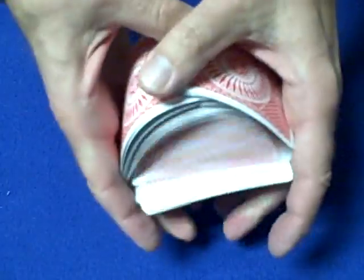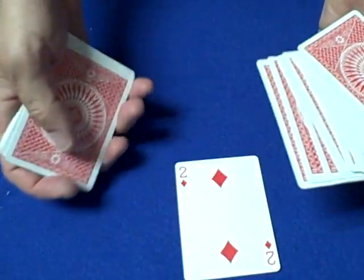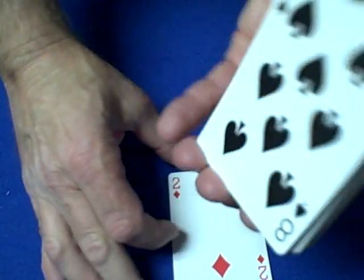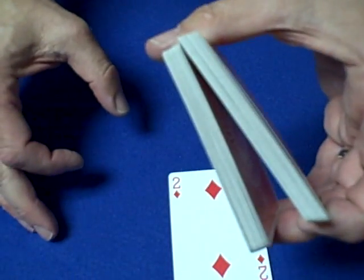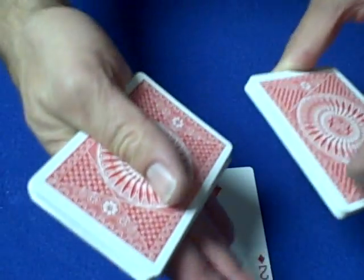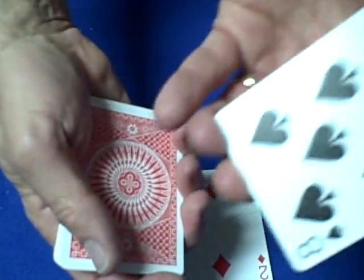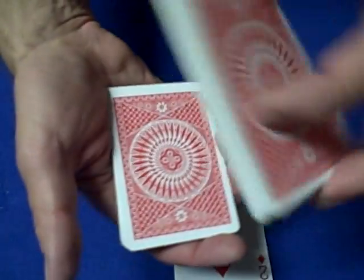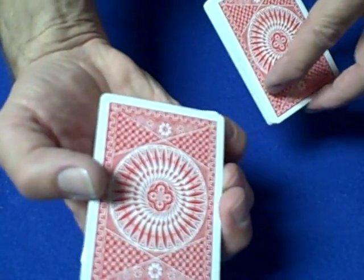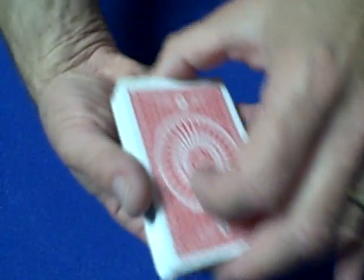Now you have a spectator select any card they like. Let's say they choose the two of diamonds. What you're going to do is swing cut the cards, meaning you break off a portion from the top half of the deck and swing cut it over to your other hand. You've now taken the top card — the four of spades — and moved it to the middle. The eight of spades, which is the bottom card, is going to go on top of their selection. You ask them to place their card down, which goes on top of the four of spades, and you drop the top half of the deck — the eight of spades — on top of it.